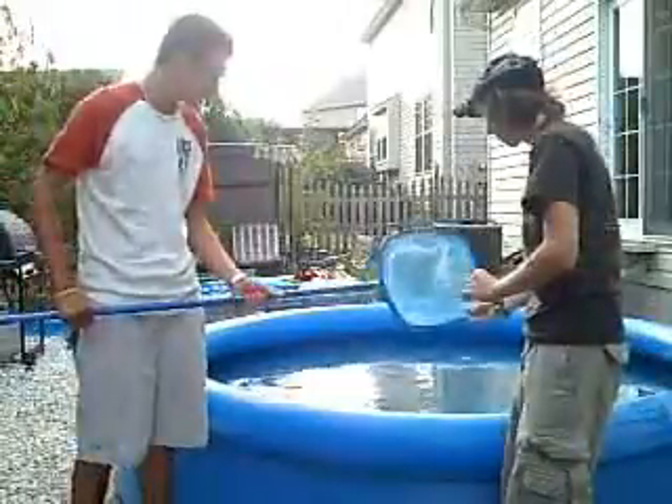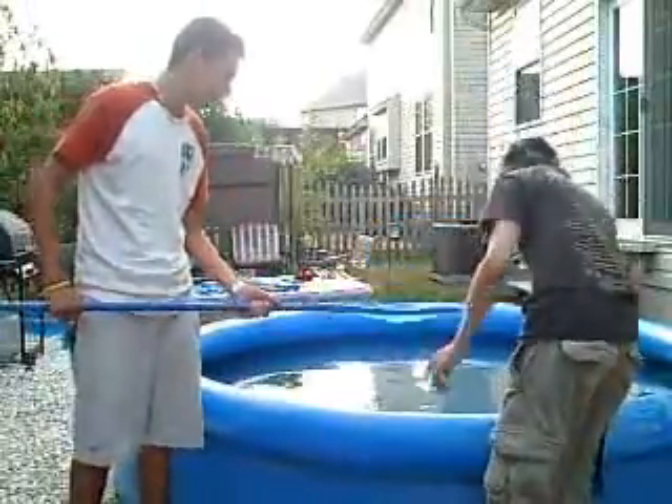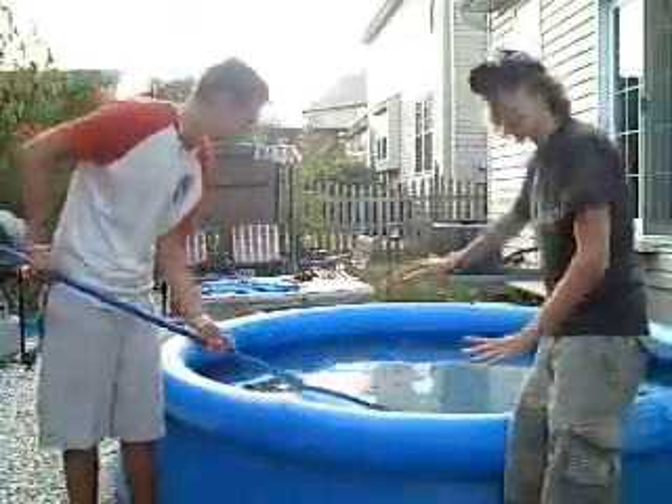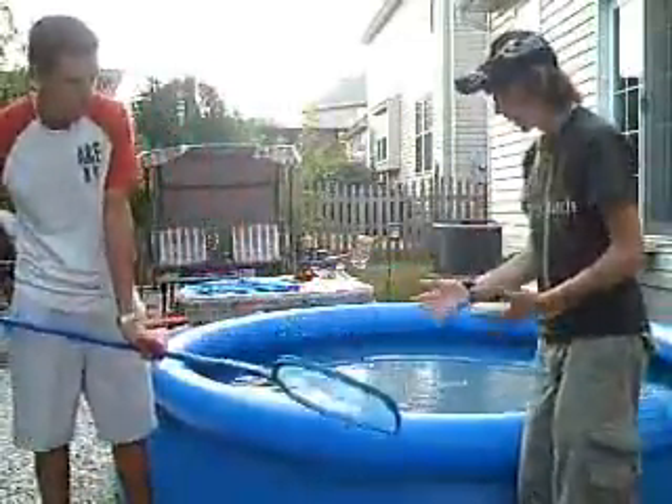Now first, this is a net. Now what we're going to be doing is you just skim the net through the pool, and just pick up all the, you know, extra nasty looking things.